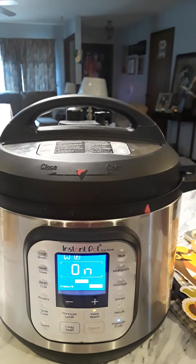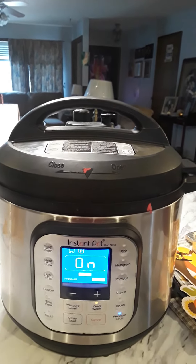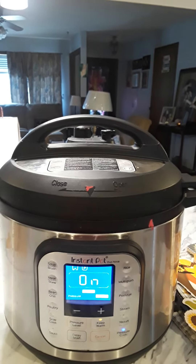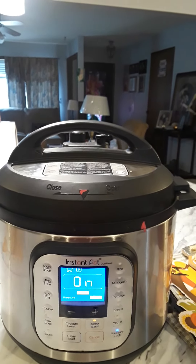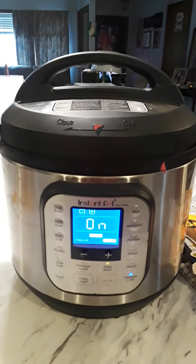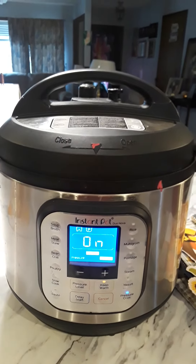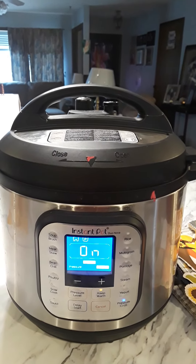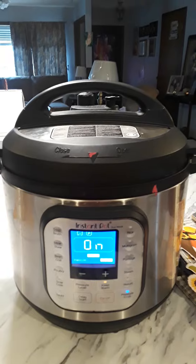Okay, so the Instant Pot is on. We're going to wait 15 minutes, then I'm going to let it natural release — just leave it alone for five minutes — then I'm going to release the pressure and see how it looks, see how it comes out. They tell me this is a delicious way to eat pumpkin, so we shall see.